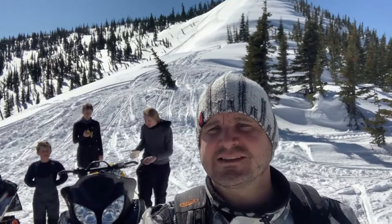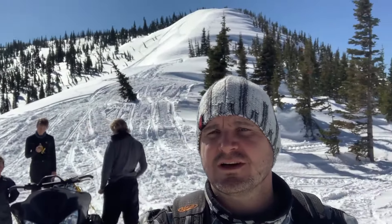Chad here from The Prepared Bear. We are snowmobiling today and you can see it's a beautiful spring day. I've got a few of my sidekicks here and we are going to check out some MREs — this is all we brought to eat today.